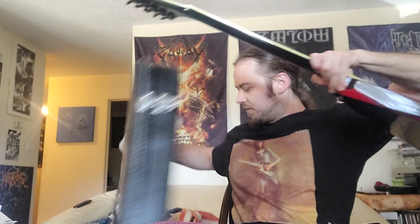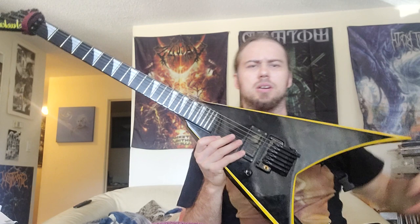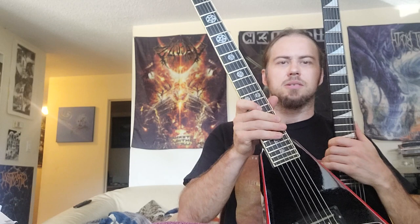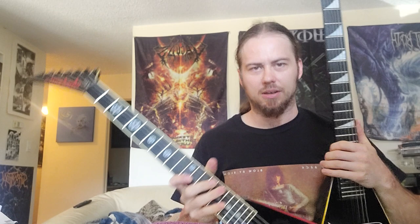I paid just under two grand Canadian for this, which is a lot more than I wanted to pay. With inflation, things just cost more right now, and it looked to be in really good condition. The last V I got during early COVID — this yellow one — I paid only $500 American because the guy really wanted to move it. So in total under $2,600 I have two guitars that are worth over $2,000 each.